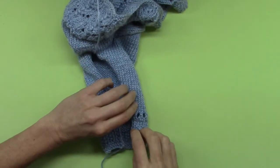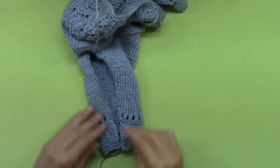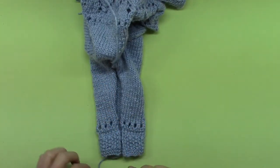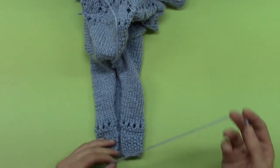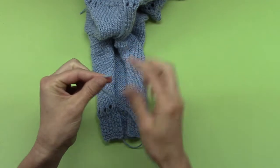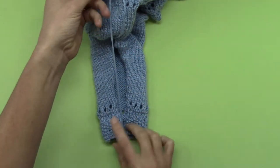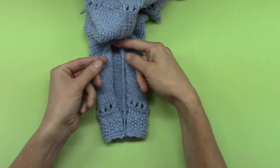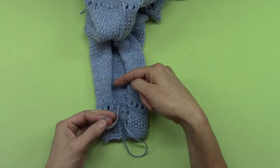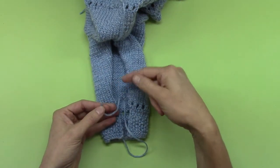Sewing up the sleeves. I'm going to use the mattress stitch to sew up the sleeves, and I left a thread when I had started the sleeve. I don't know if I actually left enough thread to thread up the whole sleeve, but that's okay. I'm going to start with this thread, and if I run out of thread I'll just add some more and finish it.